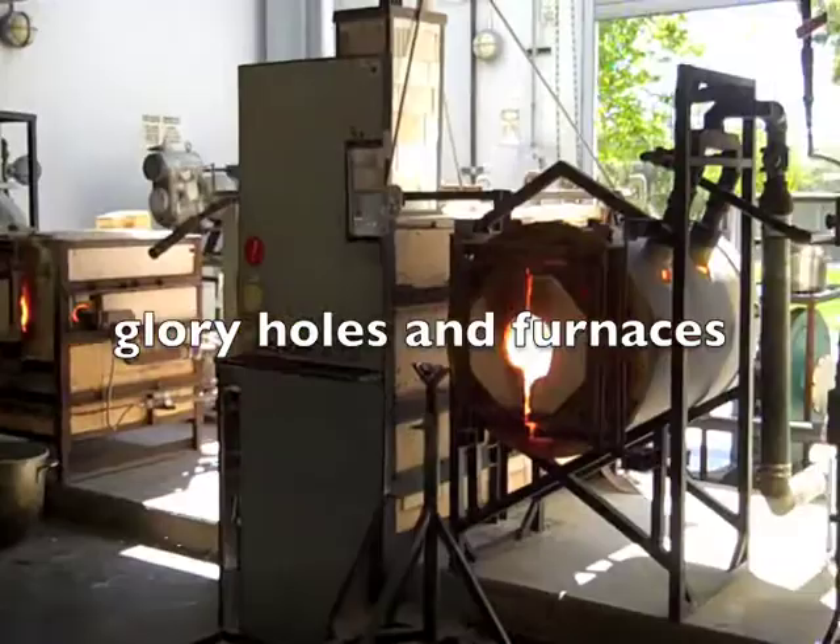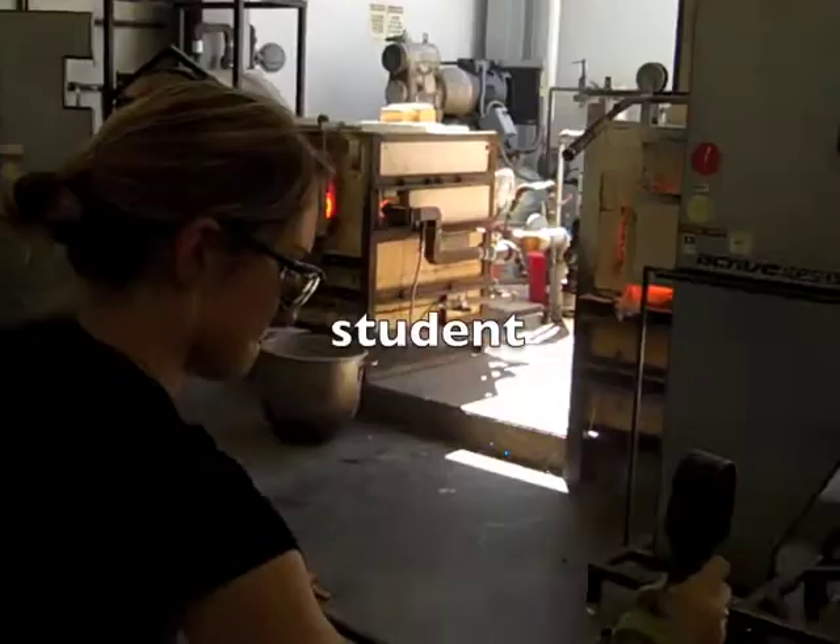This is our hot shop here at Cal State San Bernardino. We have some different annealers — a gas annealer, electric annealer, pickup oven, and garage. We have two glory holes and benches, two working stations. We have a small continuous melt furnace, and we also have a little colour furnace — we light up in the wintertime and melt some different colours in there.